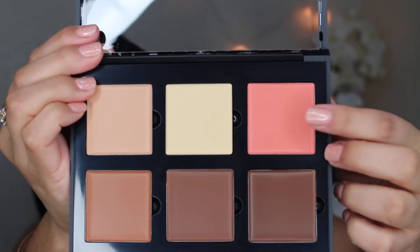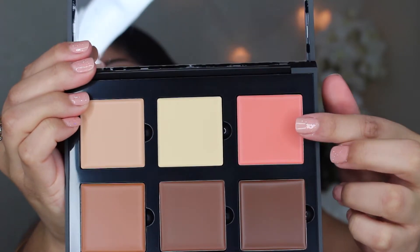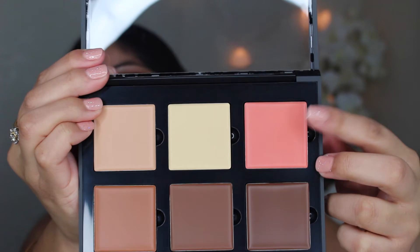So the first color I'm going to be taking is this kind of peach color. It's called Warm Coral. I'm going to put it under my eyes because I haven't been sleeping too much, so this is the color I'll be using first. I'm just going to dip my finger in it and use my fingers to put it under my eyes and just blend it out a little bit. It feels really creamy and buttery.